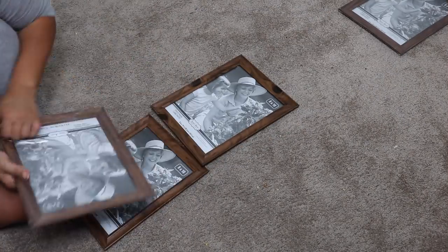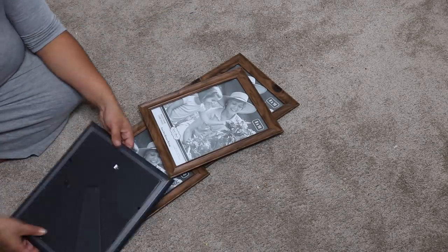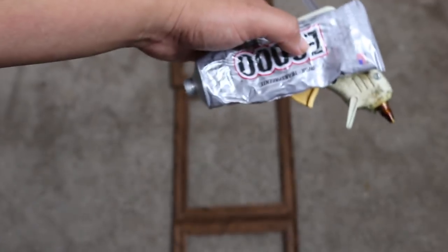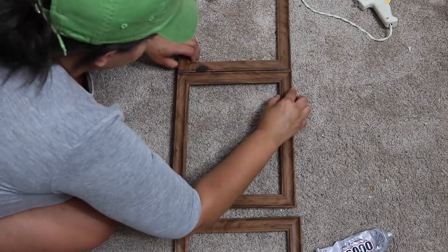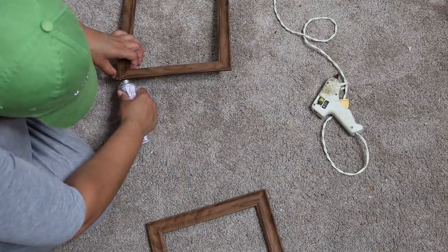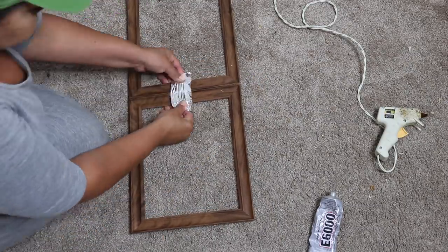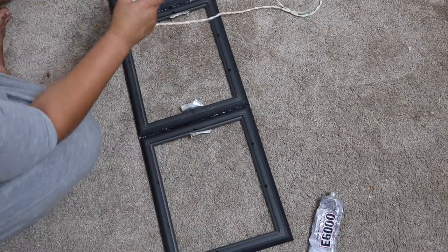To get started, I took all of the packaging off of my picture frames and removed the glass and the inside of the frame. Once that's done, take the outside of the frame, place it vertically, and then place them in a row of four. Using a mixture of hot glue and E6000, place all the frames together. The hot glue allows it to dry immediately, and the E6000 makes sure it stays put. Apply pressure or clamps — I used duct tape — to make sure it doesn't come apart.